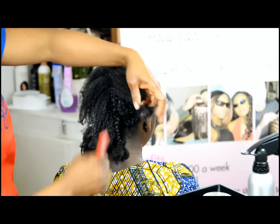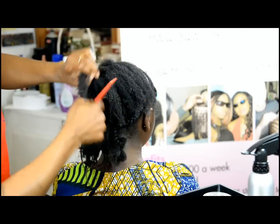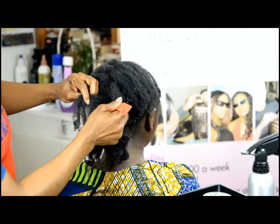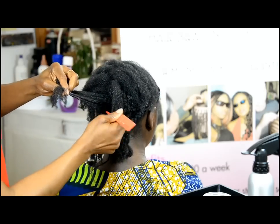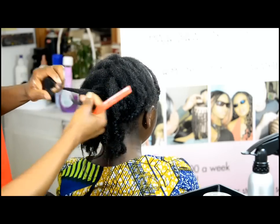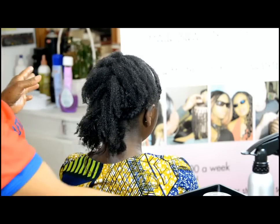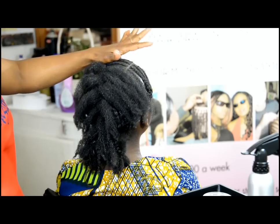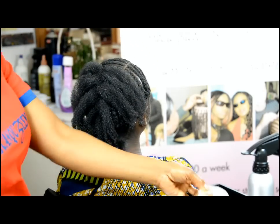So if you're struggling with natural hair growth, please feel free to contact us. We've had clients from all over the world asking for this product and it's helped them — I've got reviews coming back. We have the solution. I've been working with natural hair for so long and I know what it needs. Feel free to contact us about that.